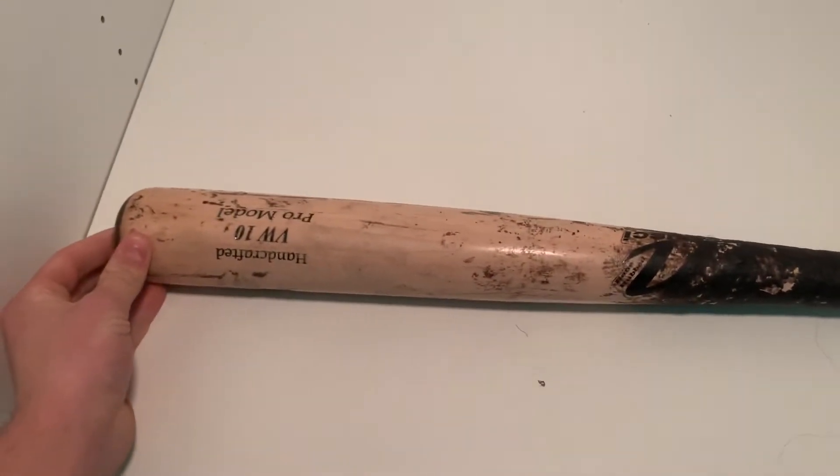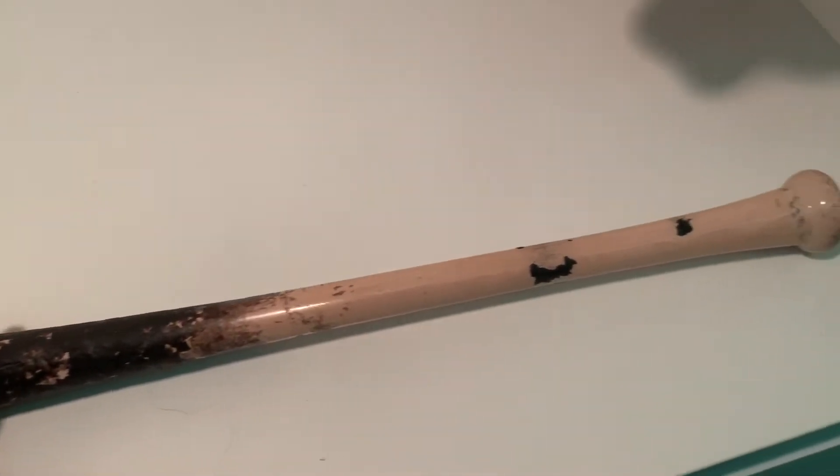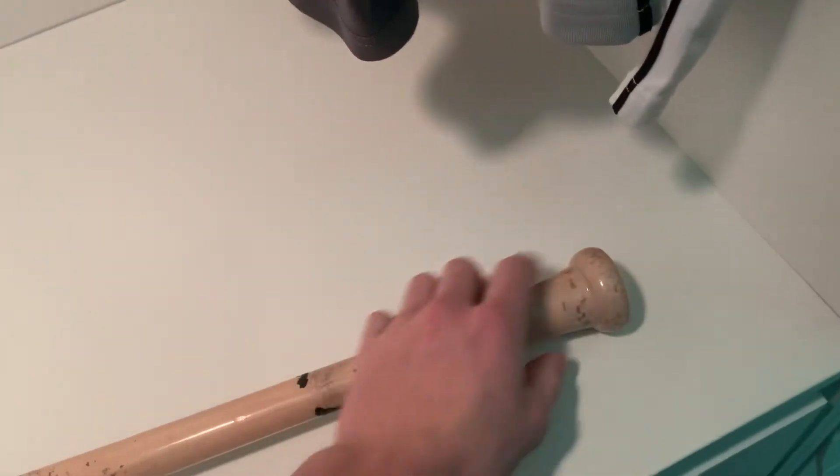This is a Marucci bat, the VW10, Vernon Wells pro model, handcrafted. It's a completely natural looking bat, as you guys can see. I've put a lot of pine tar on here, and that's just great.